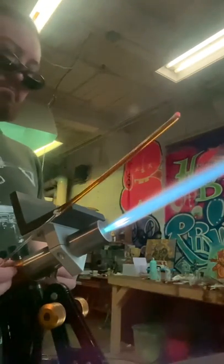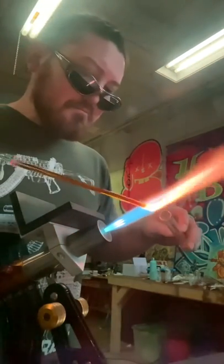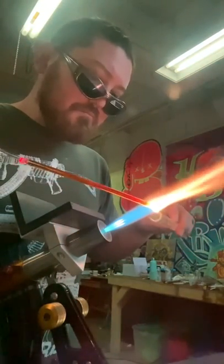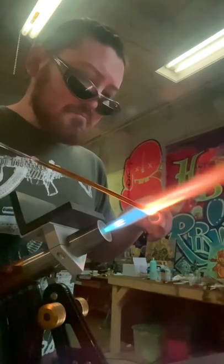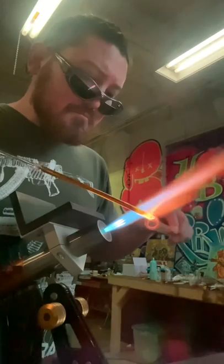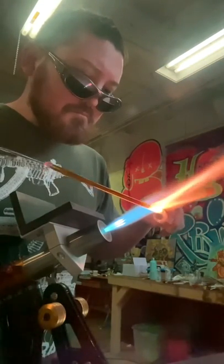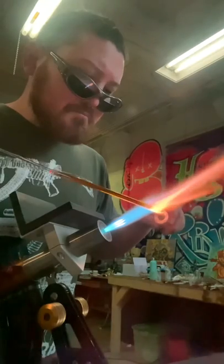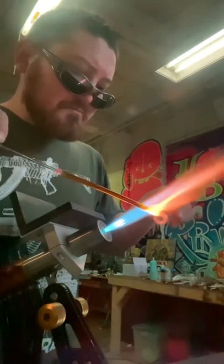As we get started, take a careful look at my left hand — the direction I'm spinning is clockwise. My right hand, which will come into frame in just a minute, is spinning counterclockwise. This is to ensure that any air bubbles get squeezed out of the tube.